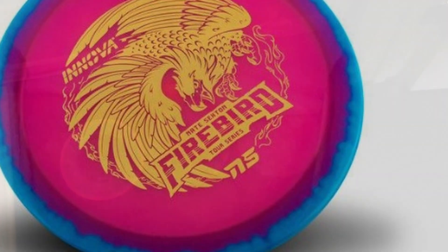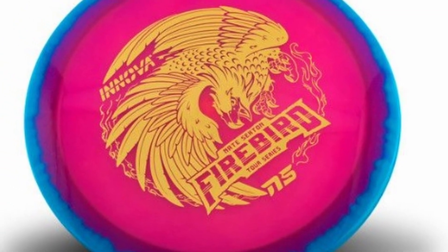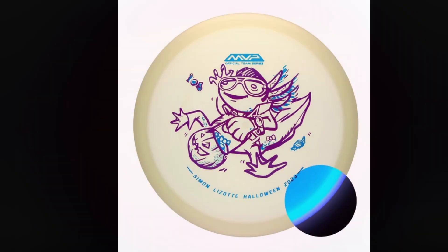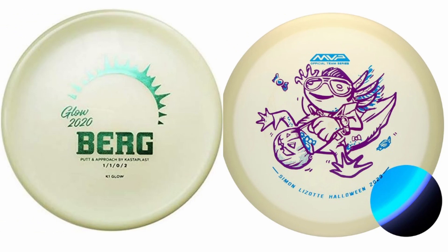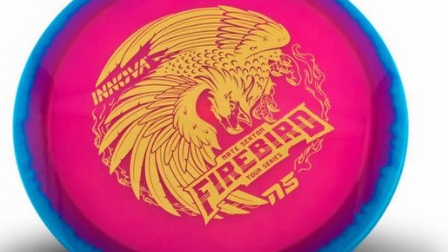Especially because this is color glow, I thought that was pretty impressive. However, compared to some other plastics it just does not hold up at all. On screen right now there's a link to another video where I test out what I think is the best glow plastic on the market today. Let me know down in the comments — did you get a new Sexton Firebird, and if so, what do you think about the new glow?